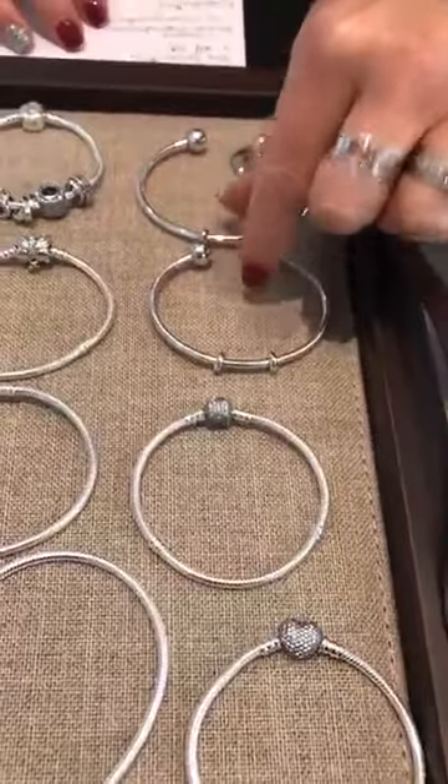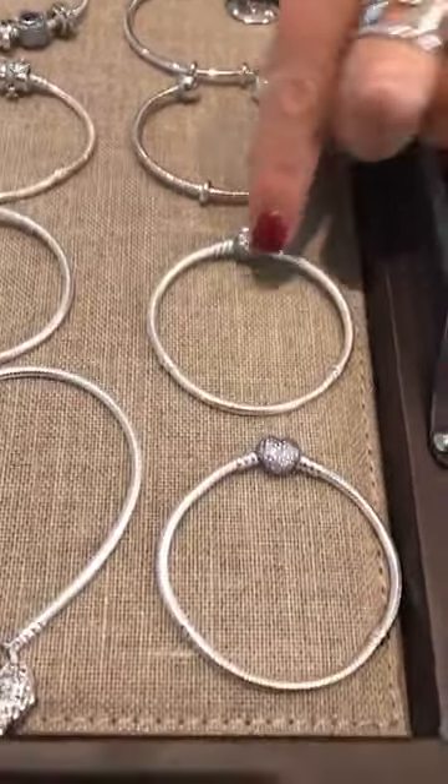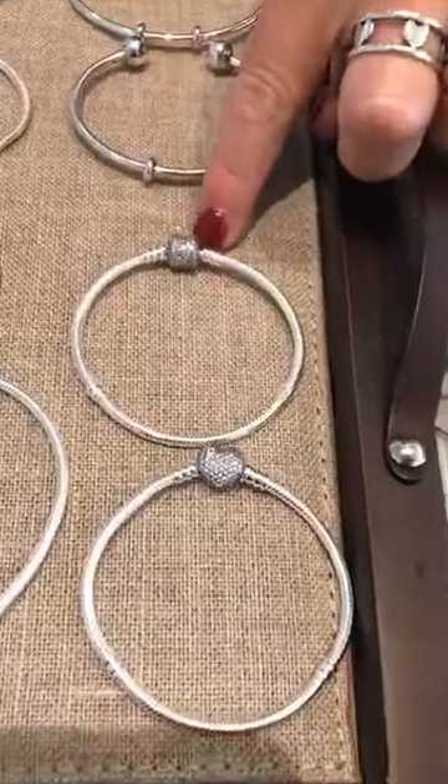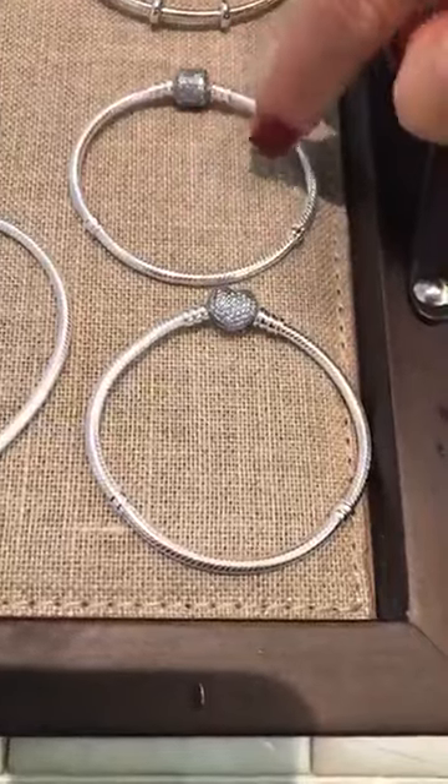Those are going to be $80. Then we're going to go down to the pave barrels — you have the round pave barrel and the heart clasp. Both of these bracelets are $90.